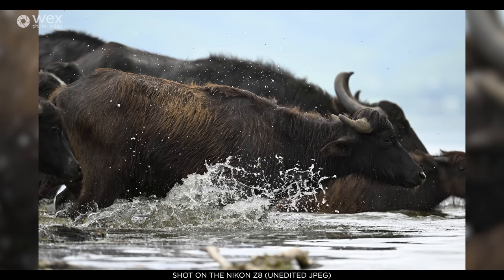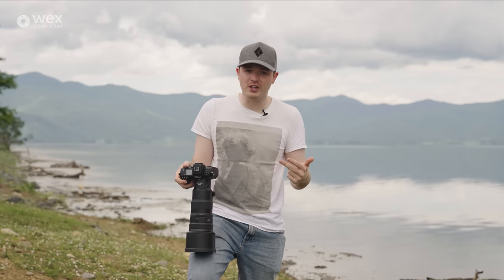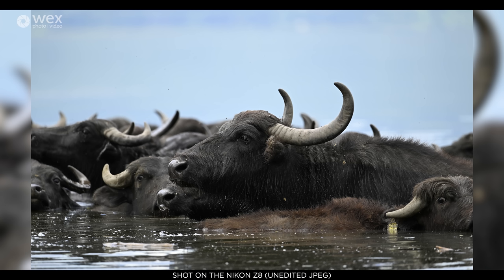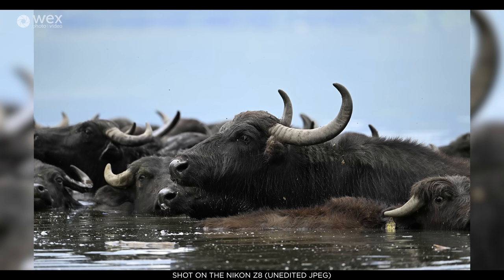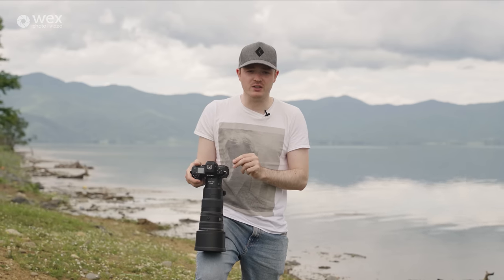The subject detection looks for specific things within the shot. It does the classic ones — humans, including eyes, head and torso — but it also does animals, birds, planes, bikes, cars, and all sorts really. You can select all of that within the menu system.